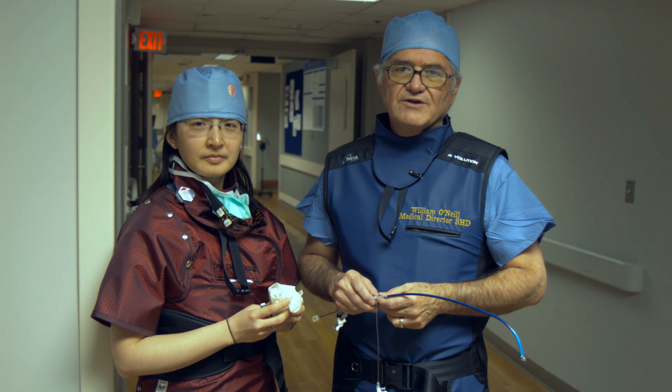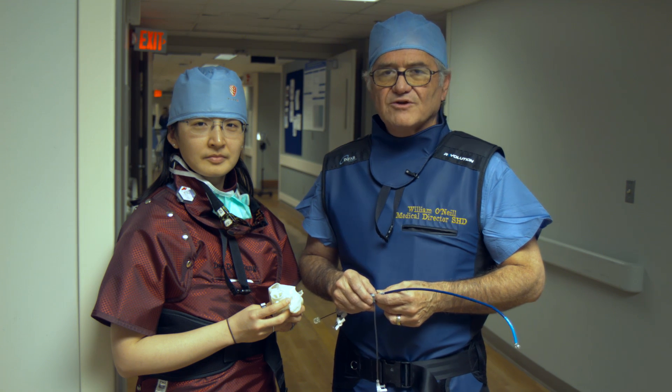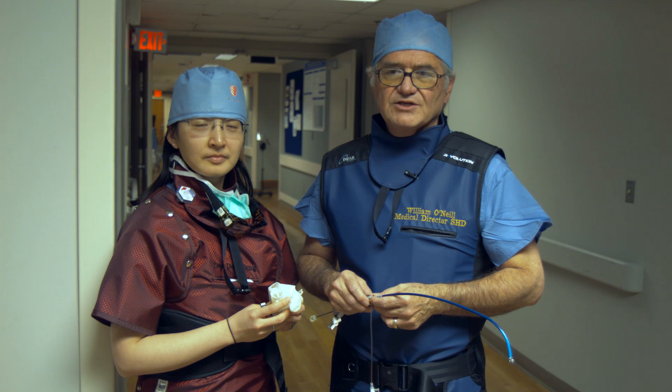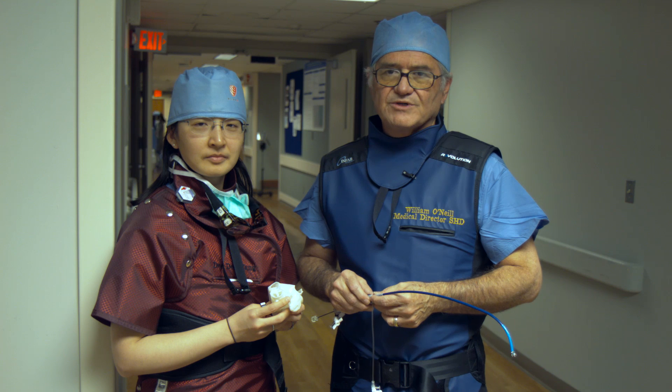We found a wonderful new way of being able to place the device in a very safe and effective manner. With me is Dr. Didi Wang, who is the head of our structural imaging program, and she's going to tell you how we plan and perform the procedure.